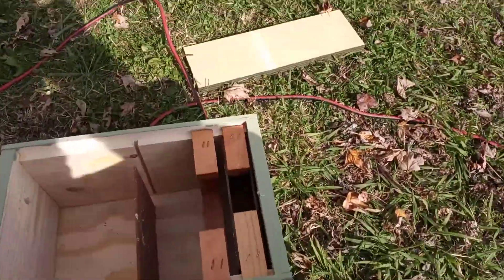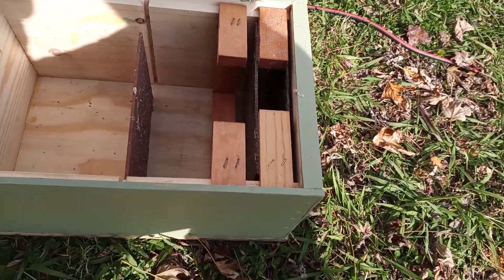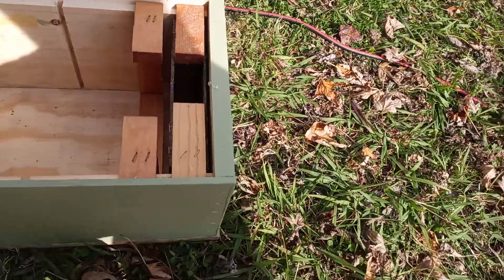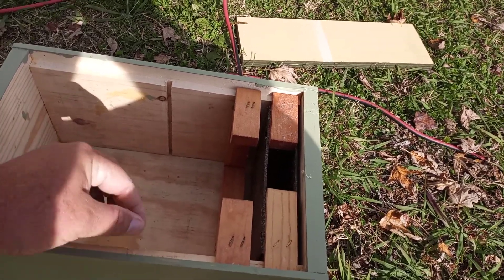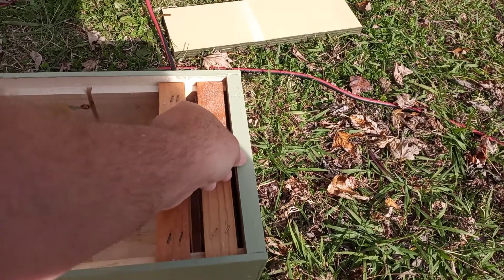Hey guys, just want to share what I'm up to during the winter months. I went through all my beehives — I got one that's not quite right, the rest are fine, so I'm probably gonna combine that one with the other next weekend. It's fixing to turn off cold, so I figured I'd take advantage of this warm day to get out in the yard and do some cutting.